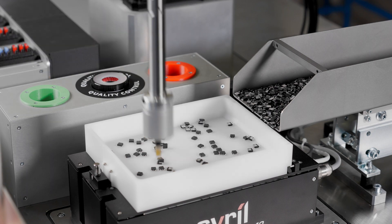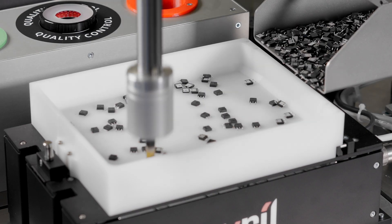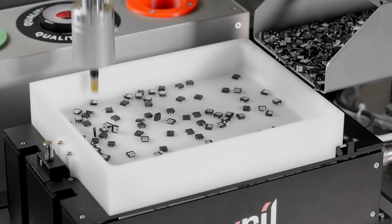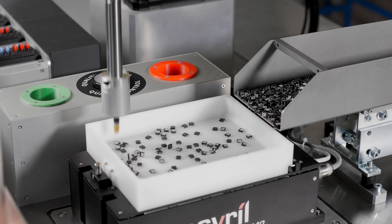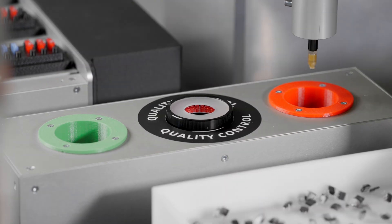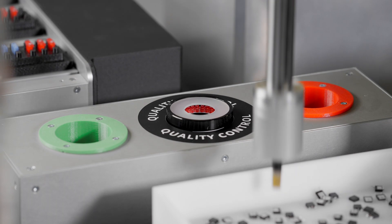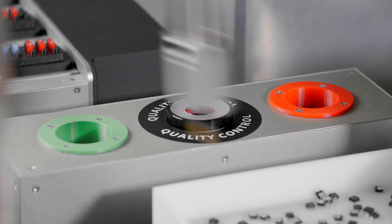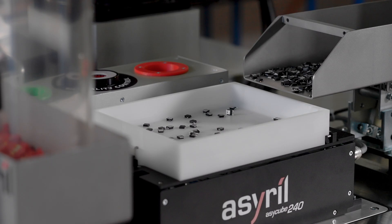This application allows us to make a quality control check. It consists of an AsiCube 240 and an iPlus control system. As with the previous application, it is the iPlus that manages all of the components, but this time we have an additional control camera. The parts to be controlled are relatively simple — we do not need a structured platform, and a standard smooth platform works very well.